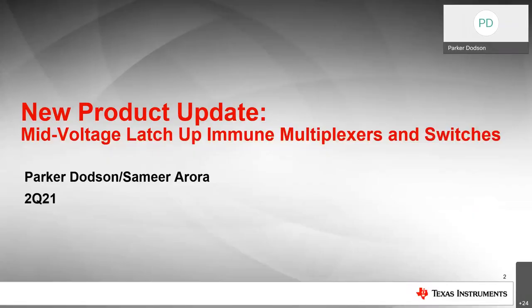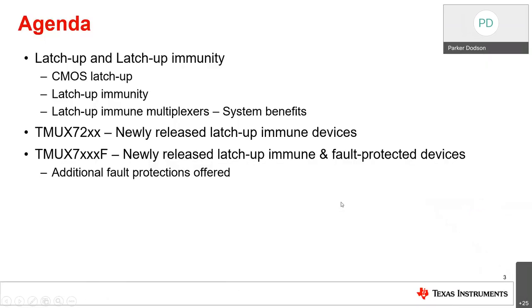Welcome to the flexors and protection devices product line inside of TI. Today we're going to be talking about mid-voltage latch-up immune multiplexers and switches. This was put together by me and one of my marketing colleagues, Samira Arora. For a brief agenda, we're going to go over what latch-up is and some latch-up immunity, CMOS latch-up, how we achieve latch-up immunity, and latch-up immune multiplexers and what benefits they offer the system.